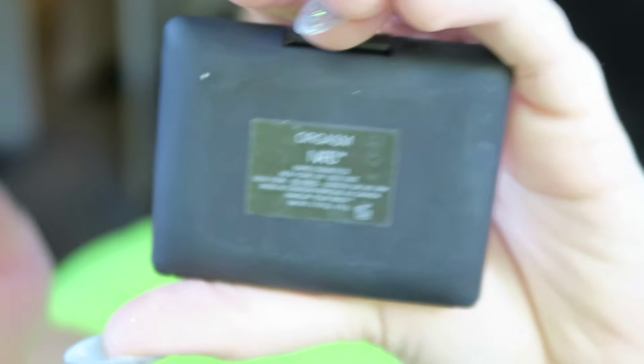Taking NARS Orgasm blusher, I'm just going to put that onto the apples of my cheeks and blend it up.